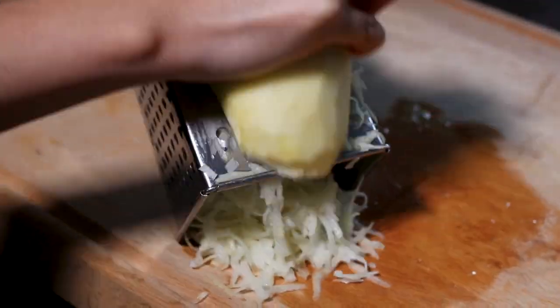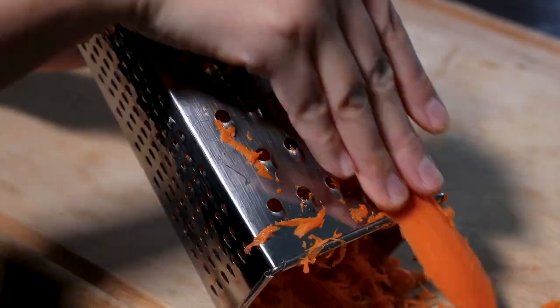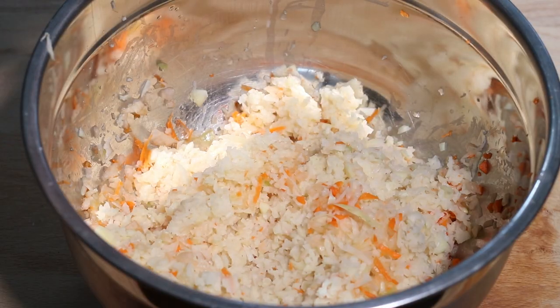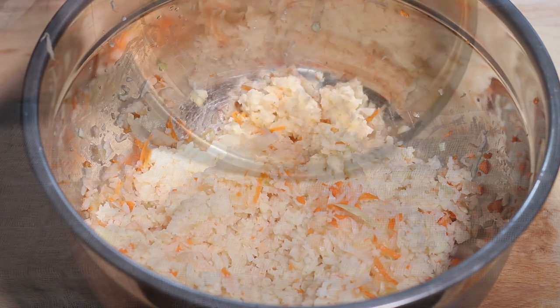First, peel and grate 2-3 medium potatoes, 2 carrots, and 1 medium onion. Sprinkle some salt on the grated veggies and let them rest for 5 minutes to extract the liquids.